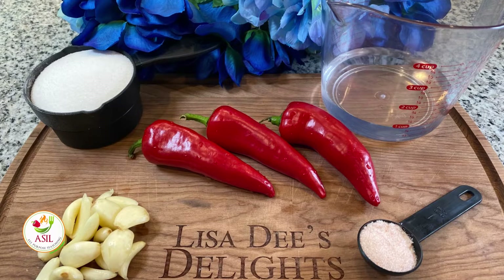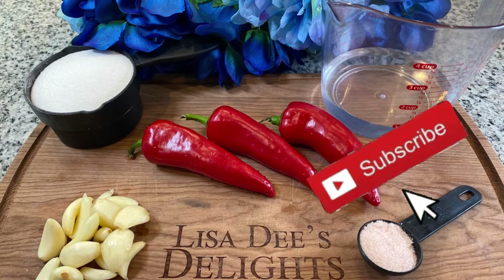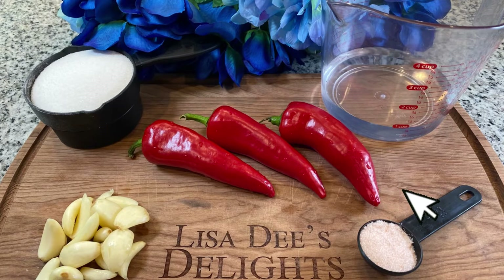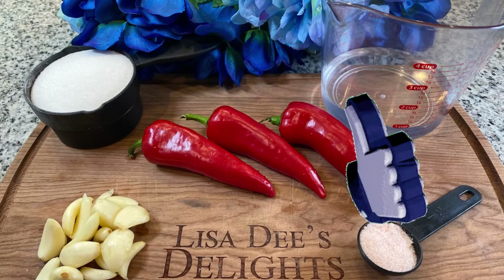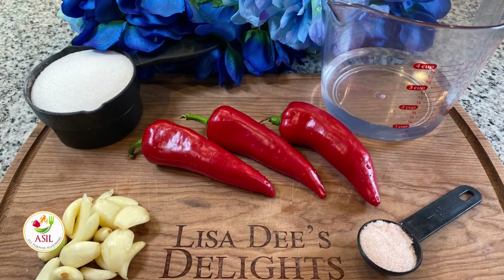As usual, your shopping lists and measurements will be in the description box below. You're going to need some chilies. I use the large chilies because they have less heat. If you're a punk to spice like me, you can use the large chilies — they are much milder than the smaller ones.